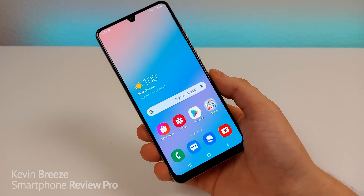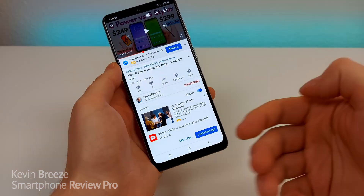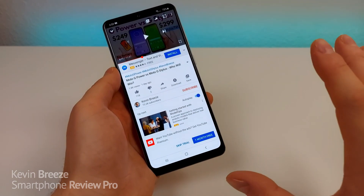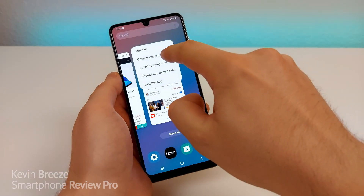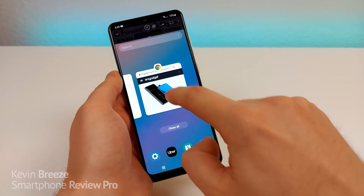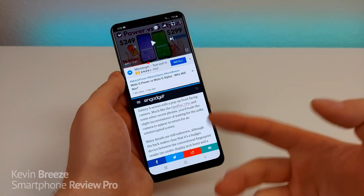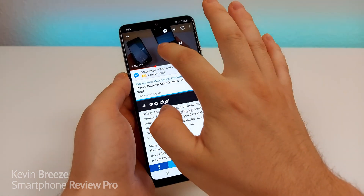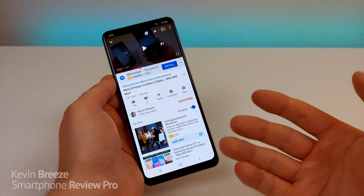The last thing I want to show you is how to pull up multiple applications at the same time. For example, you're watching a YouTube video and you also want to browse the web. Make sure you have those different apps already pulled up, then go to Recent Apps, hold down the app icon, and open in Split Screen View. It'll put that first app up top, then you select the second app — I'll select the web browser. Up top I have the video and at the bottom I have the web browser. To get out of this mode, push the divider to the top or bottom.